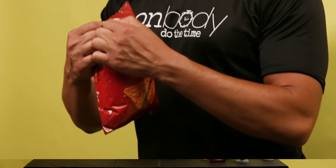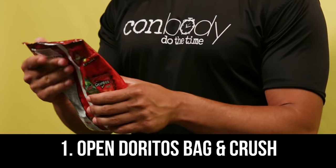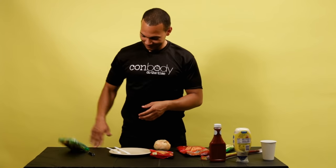First step is cracking open the Doritos just a little bit so the air can come out. You don't wanna crush it super fast because you might puncture a hole, and then you crush down the ramen.